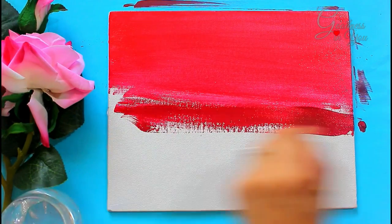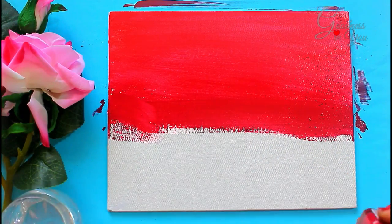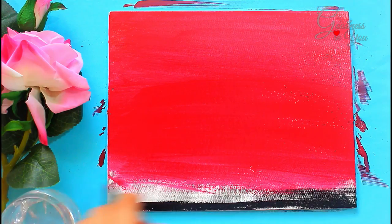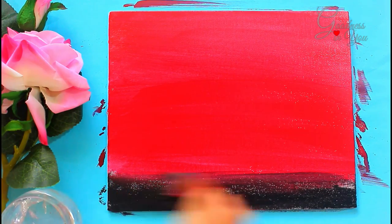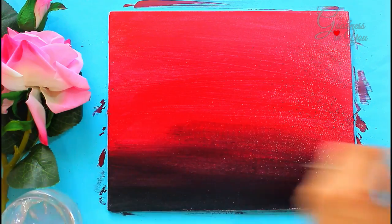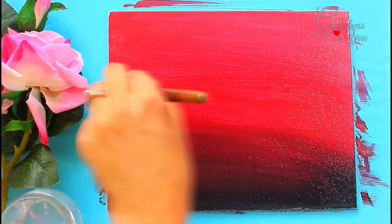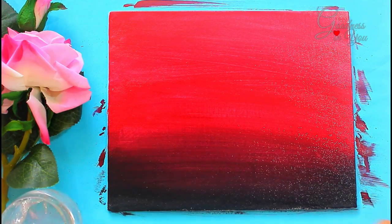Also add a layer of red acrylic color, and black color on the bottom, and now blend it upwards. Use a dry flat brush at the end for blending all the background colors together, and now let it dry completely.